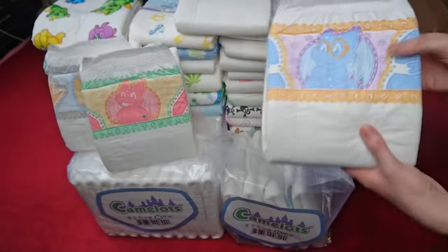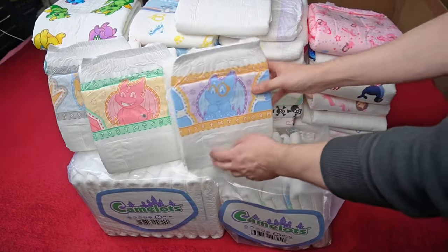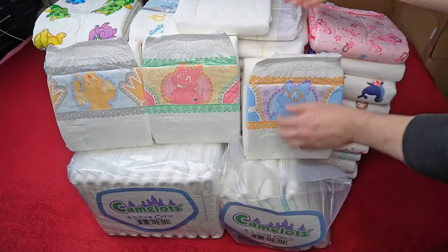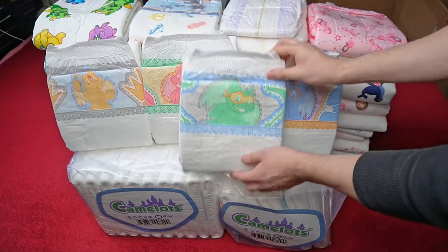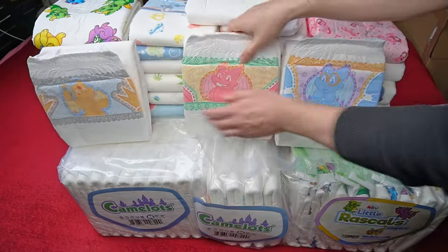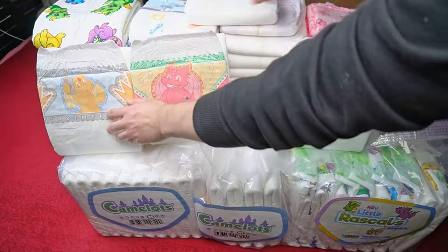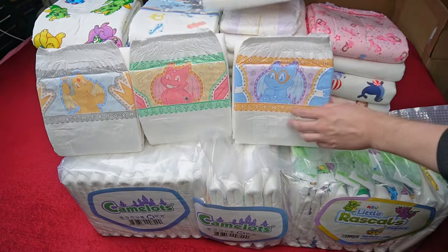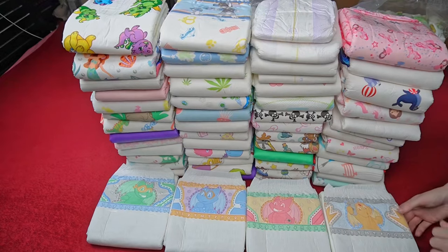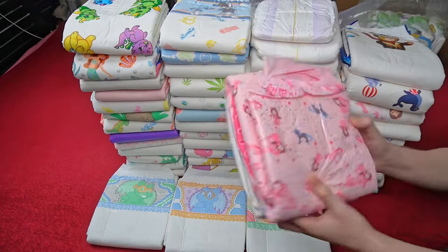Officially, a suction capacity of 7 liters is specified. However, this is determined in theoretical tests where it is often not even clear how they were carried out. Depending on the type of measurement, higher or lower values are obtained for the same diaper, which normally differ greatly from performance in everyday life. For a more realistic picture, I have therefore tested and weighed them extensively in practice.